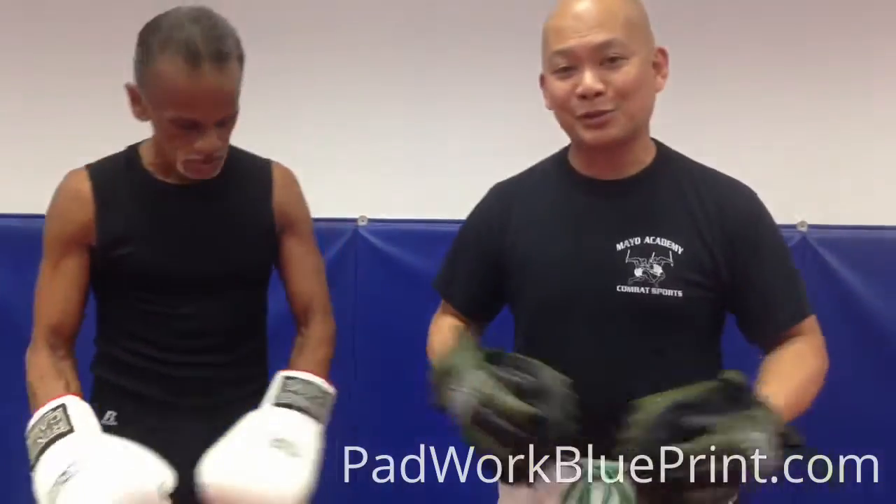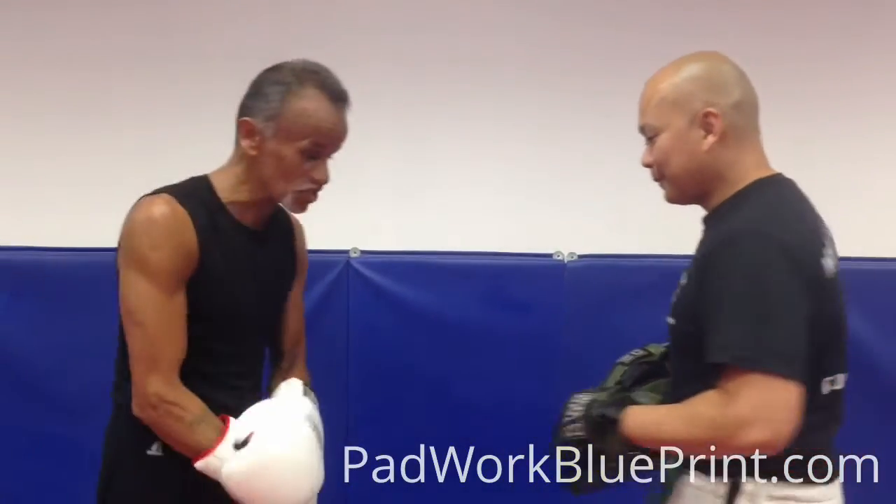How are you guys? Welcome back to another episode of Firework TV. We have a very simple combination for you guys to work on, coach or kid. You're going to start off with a 1-2.